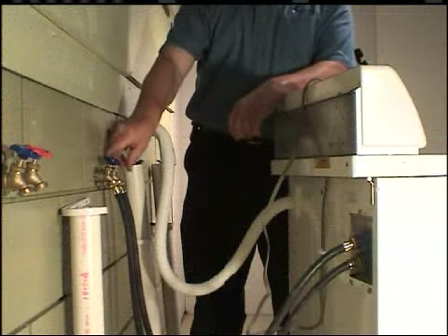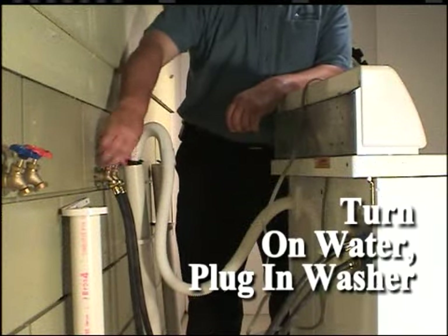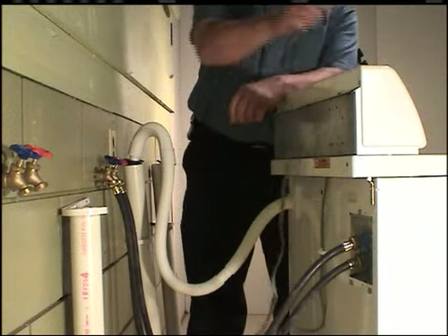Turn on the water supply to the washer. Plug the power cord into an outlet.